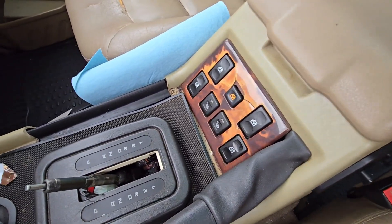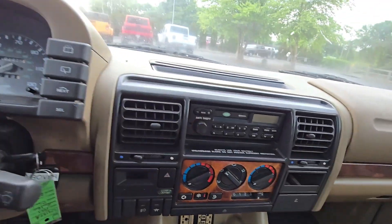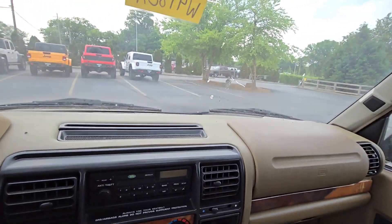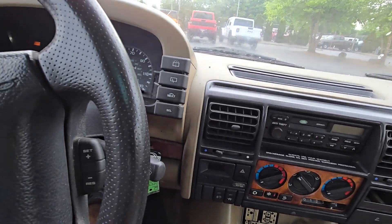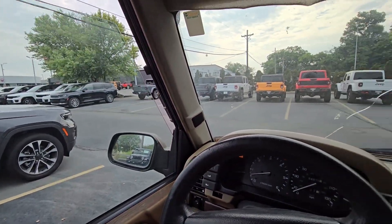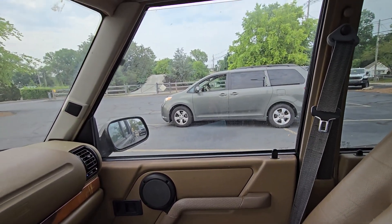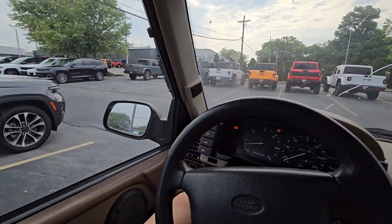Supposedly there's heated seats as well, not sure if they work. And the power windows work — did not expect that. Well, that one doesn't work, but at least the driver's side power window works.